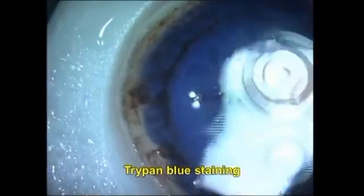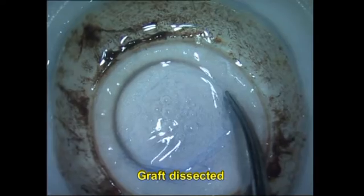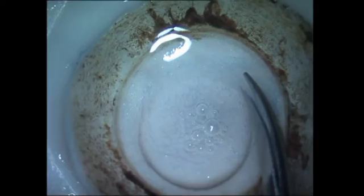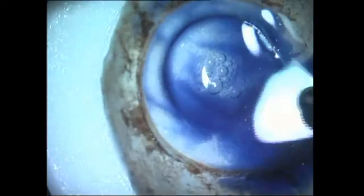I go ahead and use a sideport blade to decompress both the type 1 and type 2 big bubbles, and then slowly refine the graft using a sharp refine. There are some undissected bits unfortunately because of the spongy nature of the cornea below, and these are gently cut — making sure to leave no tags — with Vannas scissors.